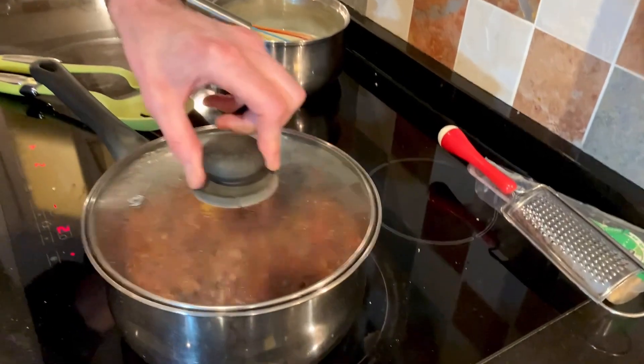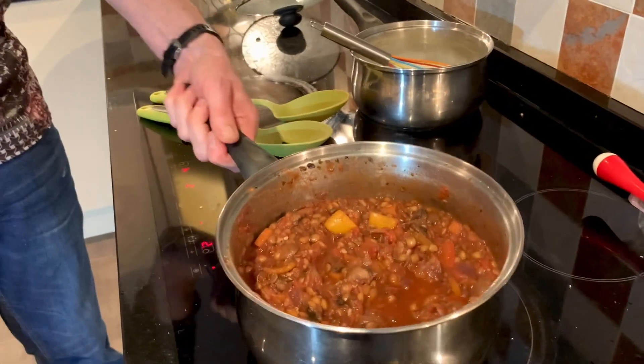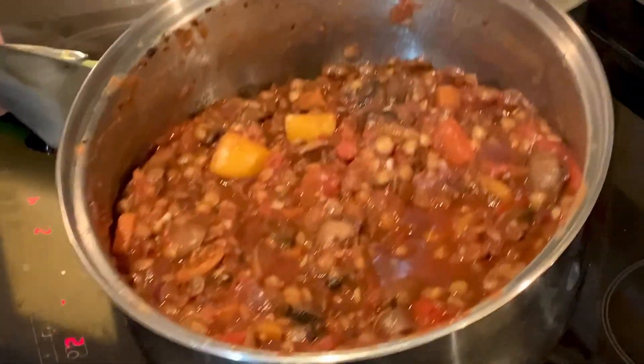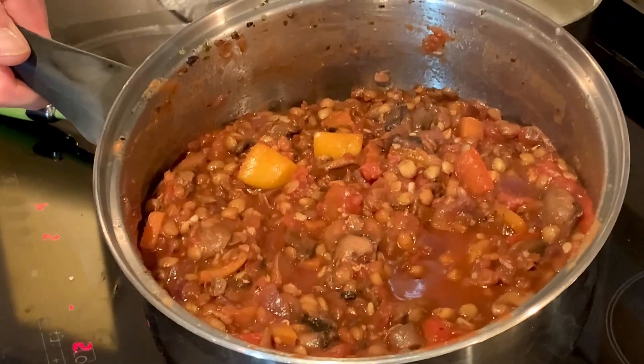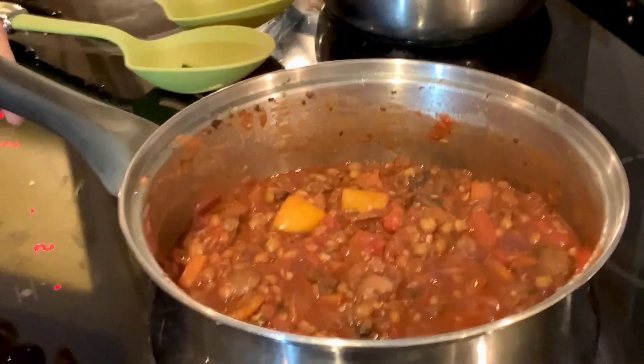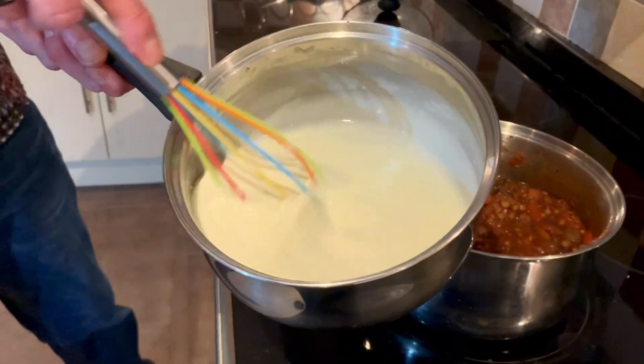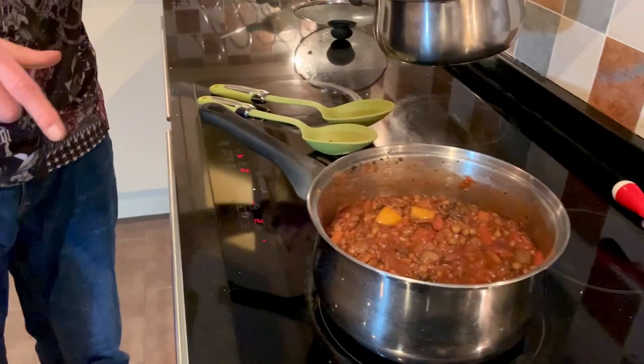We're back at the hob - everything's been cooking for about 20-25 minutes. Come and look at it. You can see it's a nice consistency - not too runny, not too stodgy. We did have a little cheeky taste before and it's very, very nice. Here I've got the white sauce all prepped, so now I'm going to start layering.